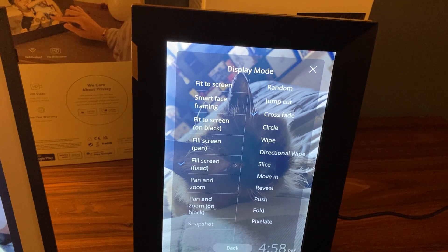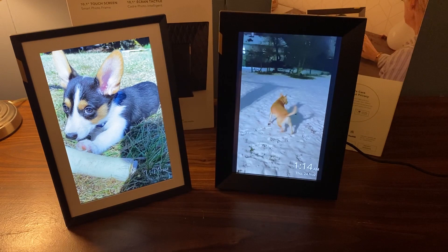I did notice a little bit of input lag when I was messing with the settings, but it wasn't enough to bother me. As you can see here, it is capable of playing videos with sound as they both have built-in speakers in the back as well. And after this we'll take a look at the app.